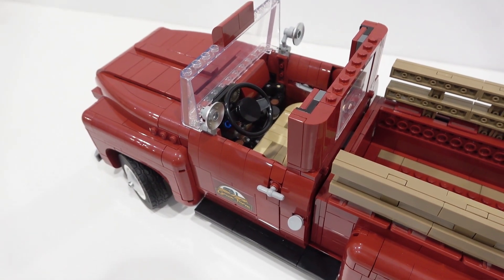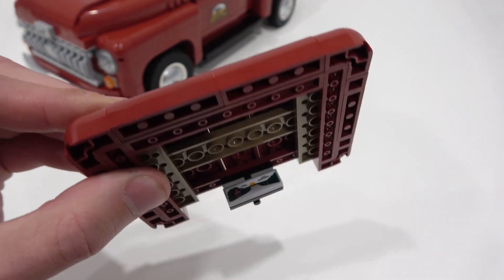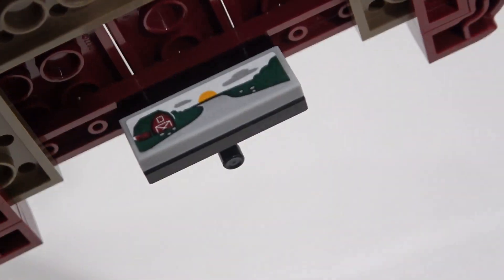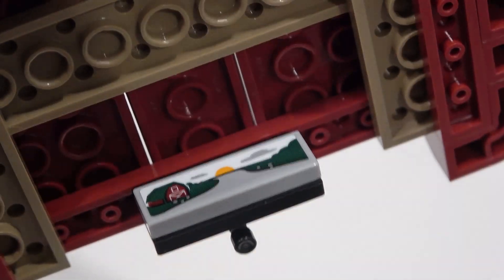I don't know if any other Lego Creator Expert vehicle has such smooth door operation — it is unparalleled. On the beautifully shaped roof there's a rear view mirror with a 1x3 tile element that has a sticker of a farm with a sunset. It's awesome — I love that detail.